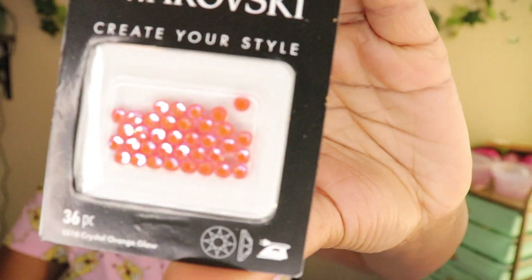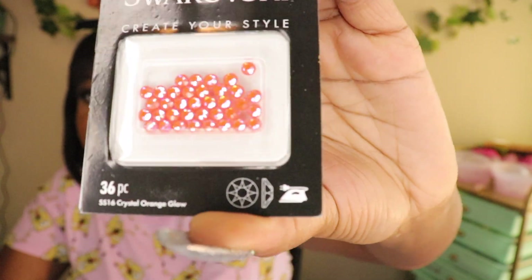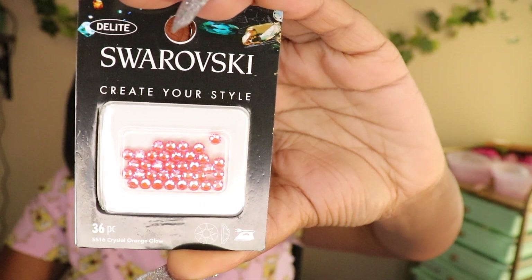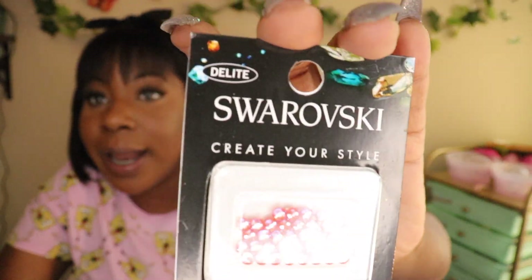The next one is like a coral color — really fire, really really cute. The name of this one is Crystal Orange Glow. I don't know if it glows in the dark, but it says D-Light at the top. We gonna see if it glows.